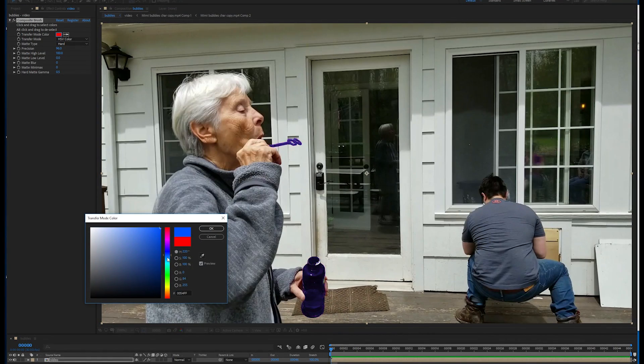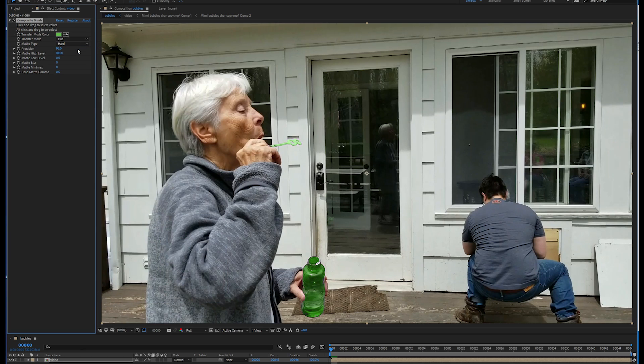You can change the color right in the plugin using Hue, Saturation, and Lightness, or use a handful of familiar transfer modes.